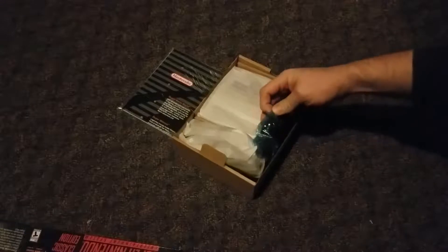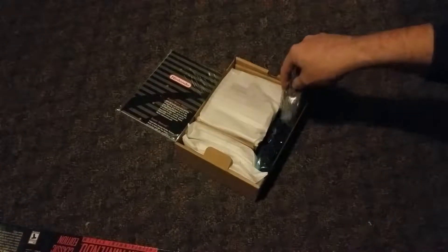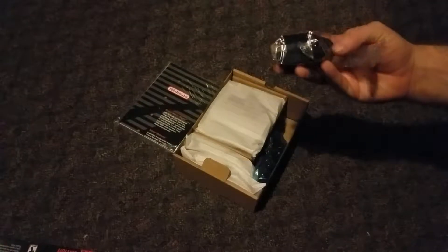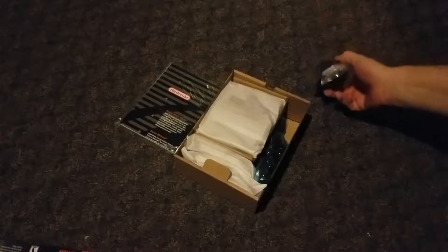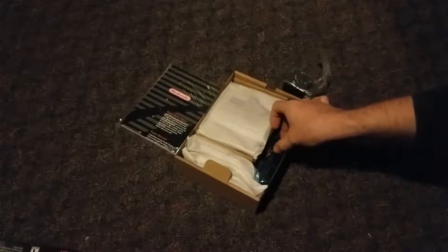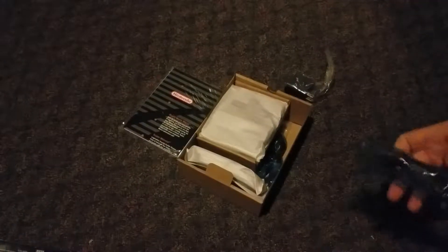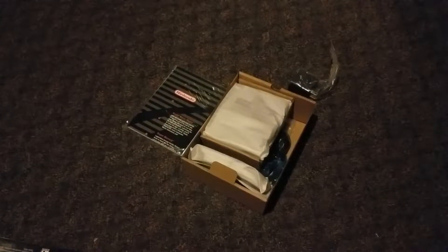Inside the box it comes pretty neatly packaged. It comes with its small plug-in cable, which looks like it's based on USB power. So if you lose your USB charger of sorts, that's how it's going to be connecting up.